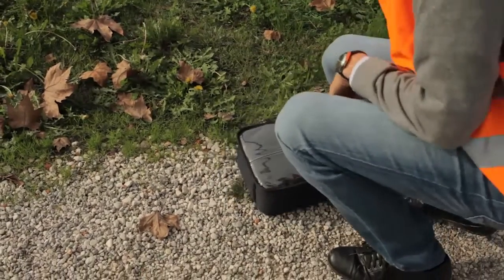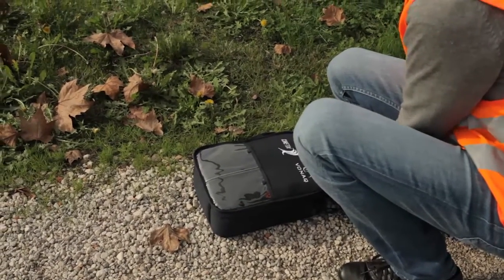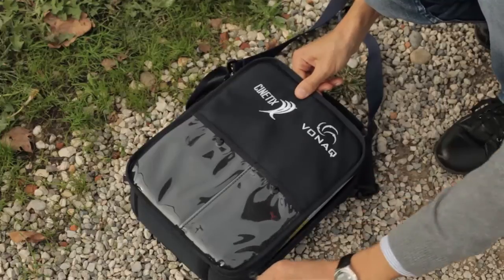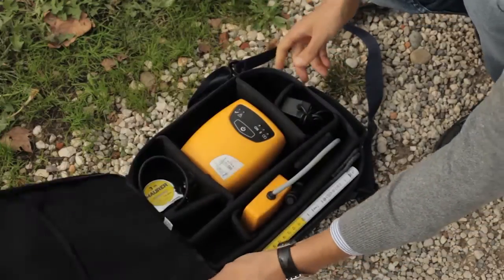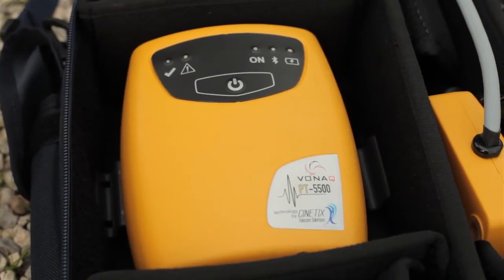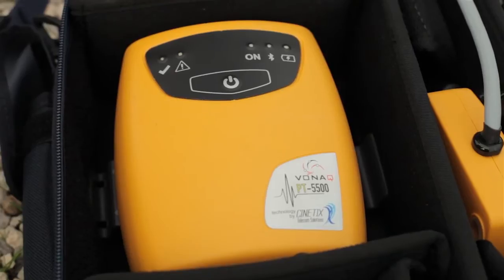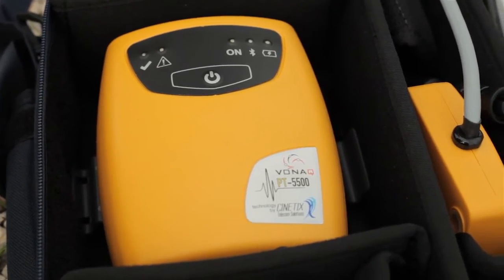With the CXI PT5500, we introduce an objective test solution that removes the subjectivity of the traditional one. The instrument is made with an intelligent device — the probe — that is used to capture the pole vibration data, analyse it, and through an innovative and unique algorithm make an assessment of the pole strength.